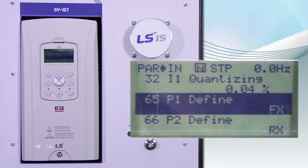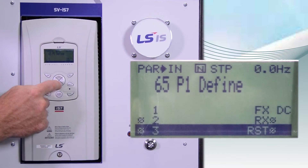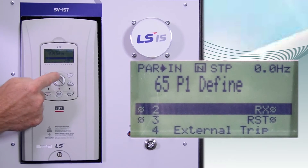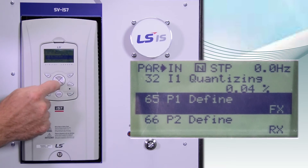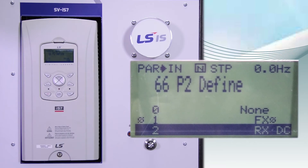N65 is related to the digital input P1. The default value there is FX, which is forward. To change the value, you just press the UP or the DOWN arrow to the correct value. Next would be P2. The default value there is RX, which is reverse.